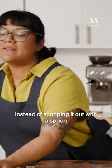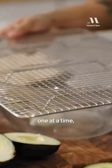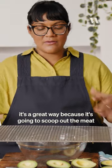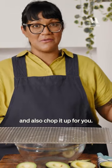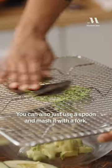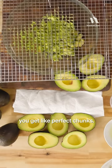Wow, so easy. Instead of scooping it out with a spoon one at a time, if you have a wire rack like this, it's a great way because it's gonna scoop out the meat and also chop it up for you. You just press. You can also just use a spoon and mash it with a fork. This is just nice because you get perfect chunks.